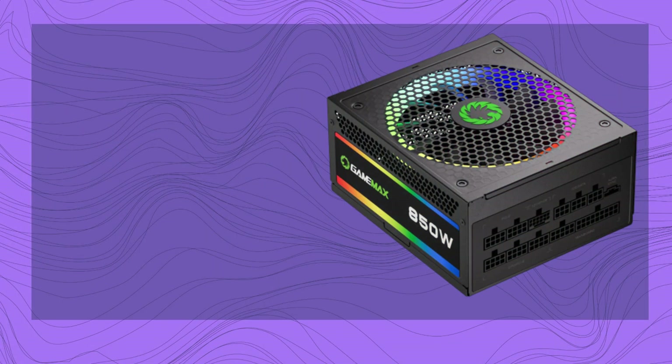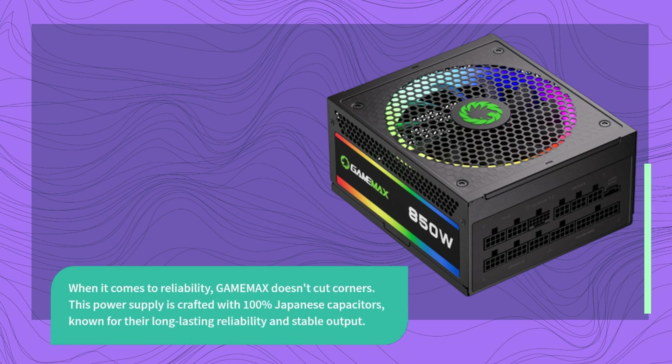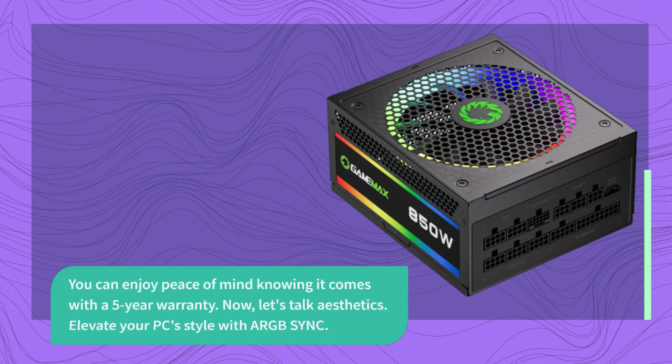When it comes to reliability, GAMEMA X doesn't cut corners. This power supply is crafted with 100% Japanese capacitors, known for their long-lasting reliability and stable output. You can enjoy peace of mind knowing it comes with a 5-year warranty.